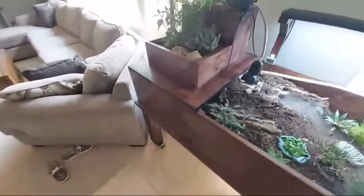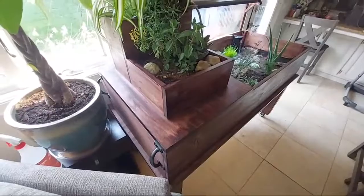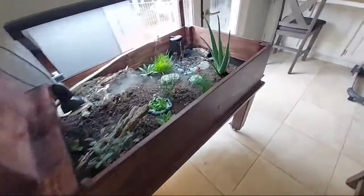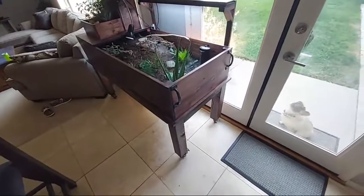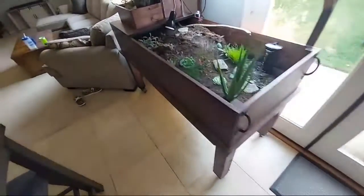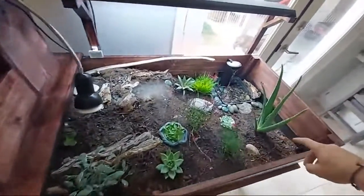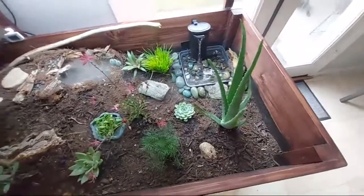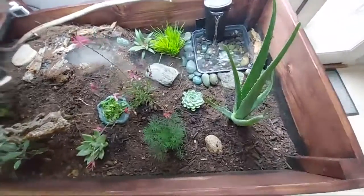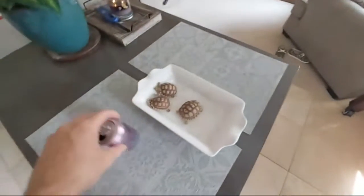Around the planter boxes I used Minwax dark walnut gel stain, then three layers of spray lacquer to protect it. On the inside, it's like a paint-on rubber — I think it's called Flex Seal or something like that. I think it turned out really nice.